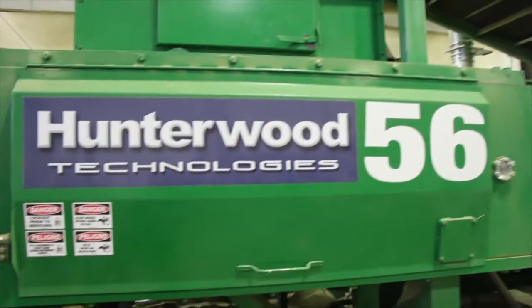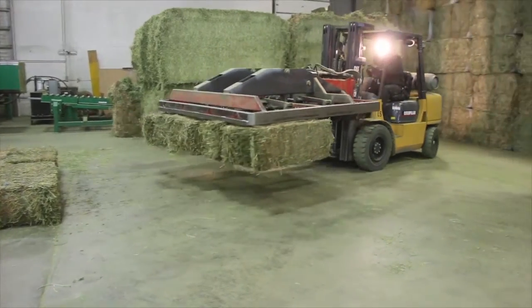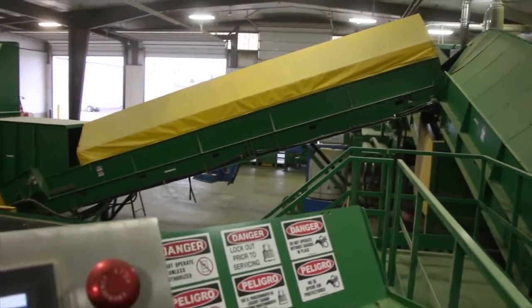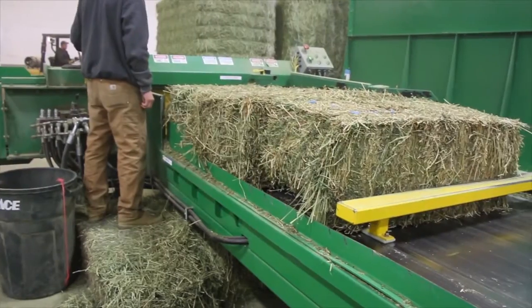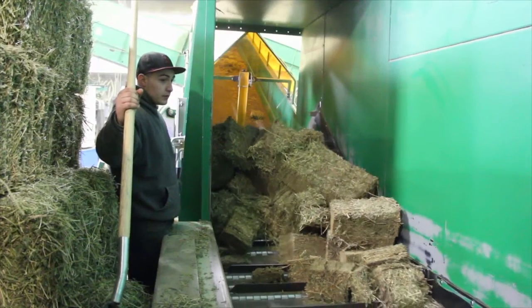Hunterwood hay presses are designed for export and domestic processors to optimize the storage and transportation of forages. The equipment also provides opportunities for quality control so customers can maintain a high quality product that suits their market.